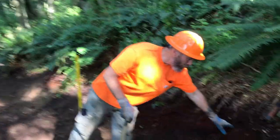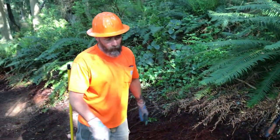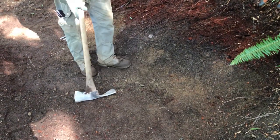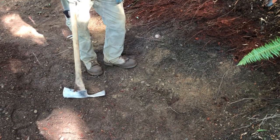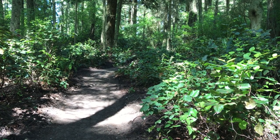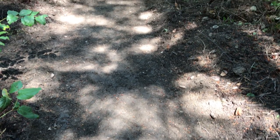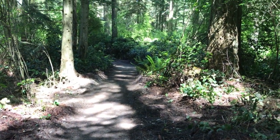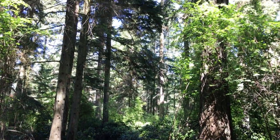We want to remove all of this duff and organic material. We don't really want it in the tread, so we're basically getting the tread down to the mineral soil so it's a good solid base and won't go anywhere. It's basically the full bench of that material, and if there are areas we have to dig out, we'll borrow from the back slope and fill those holes where the organic is at.